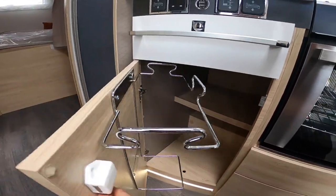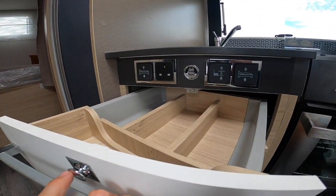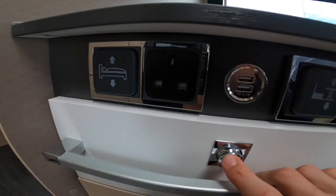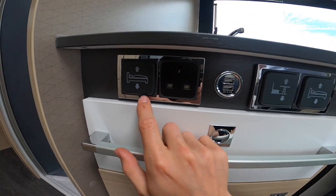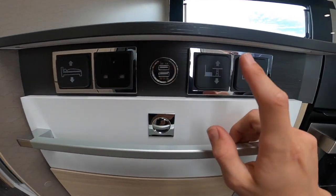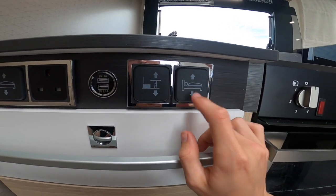You've got storage in here, cutlery drawer, and then a 240 plug when hooked up, two USBs, back bunk bed switch, electric table switch, and electric drop-down bed switch above the lounge.